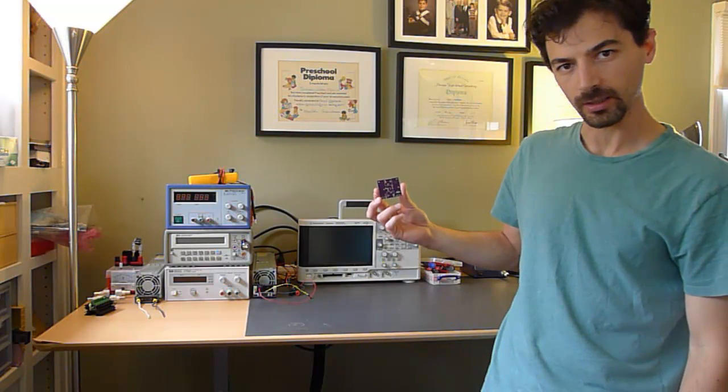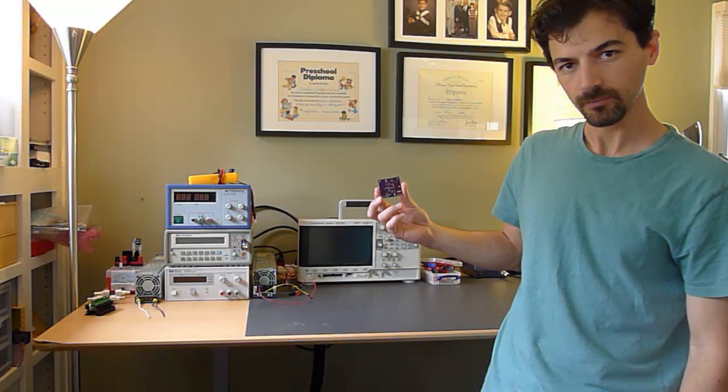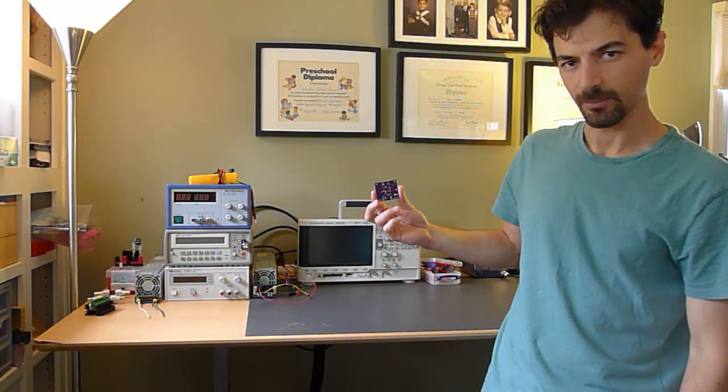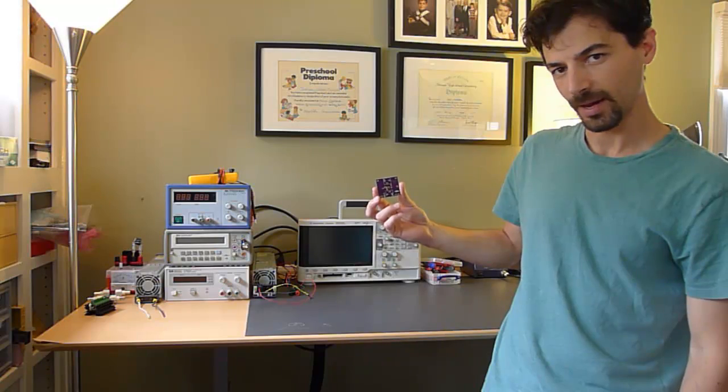Let's build one up. I'll do a quick time-lapse construction video — I'll speed it up, so if it's boring you can fast-forward — but it shouldn't take more than a minute or two to do the full construction.